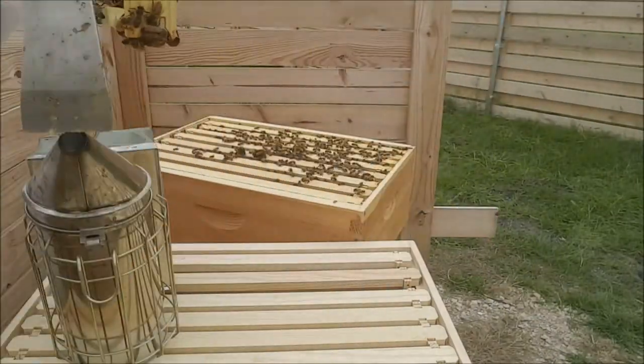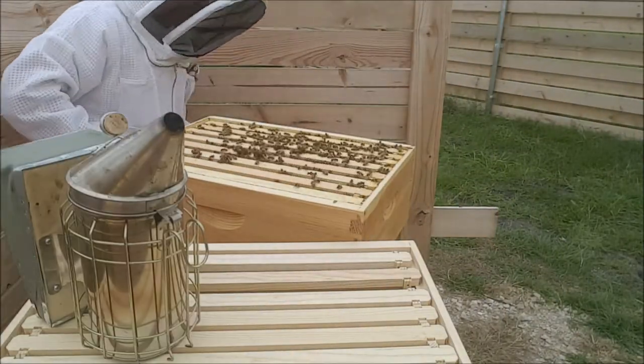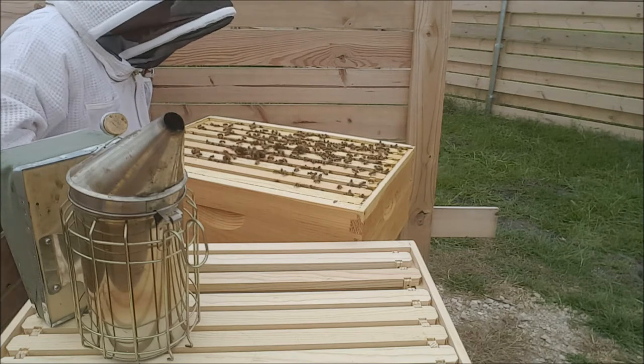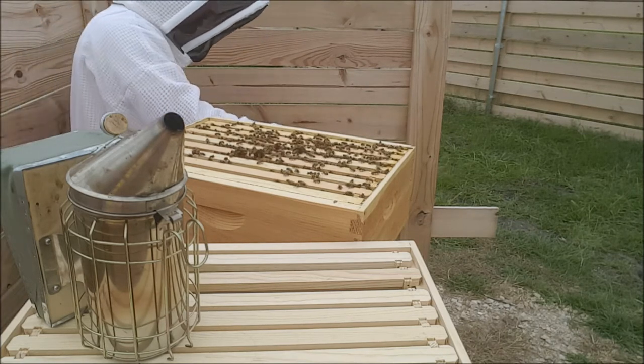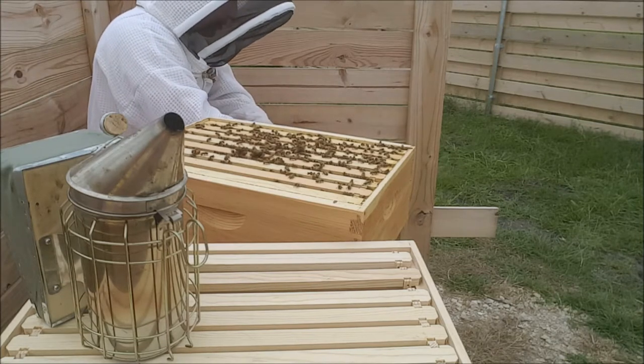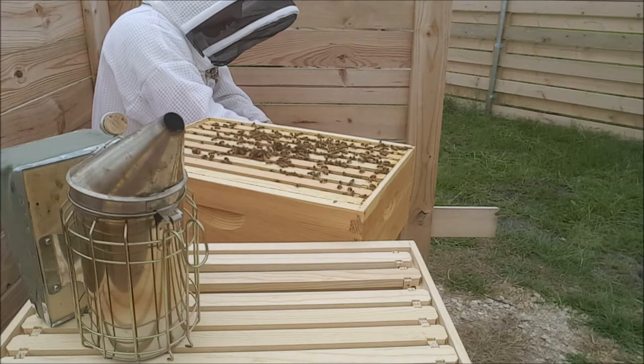Those drones are real beasts. Just kind of for my guess, I'd say this bottom box is less than half full of honey, so they have plenty of time, plenty of space. I've probably got at least a few months before they start filling stuff out.